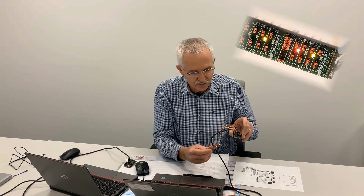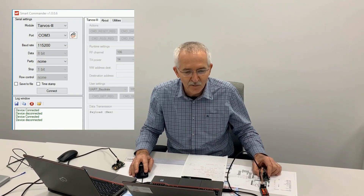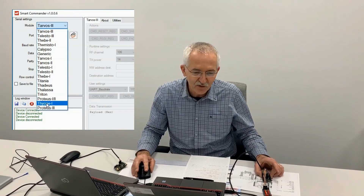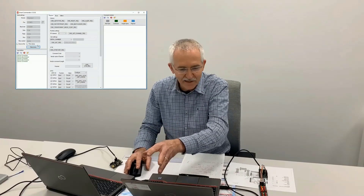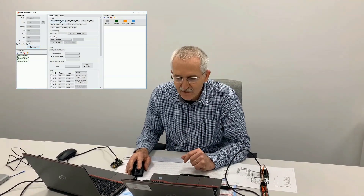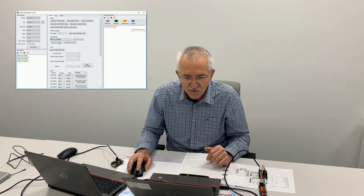Now let's take this into operation. You'll see some of the LEDs are on already. We'll go into Smart Commander — start it up, and the first thing: be careful on the top left, the serial settings. Here we go down and select the Thionine 1. The device is connected — beautiful. On the right hand side you'll see the command window with the commands going in and out.